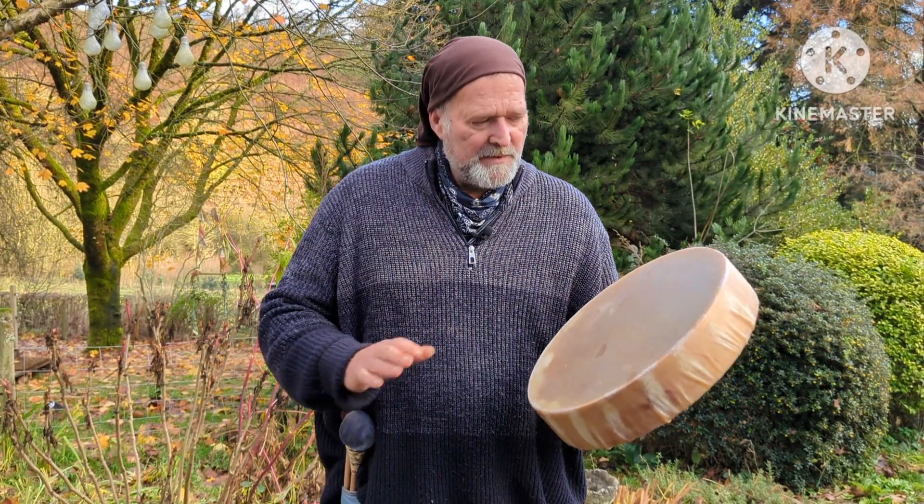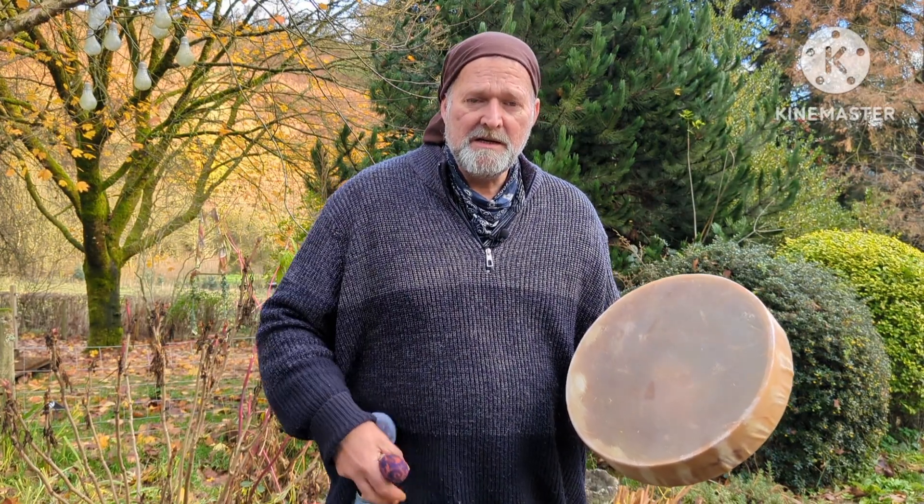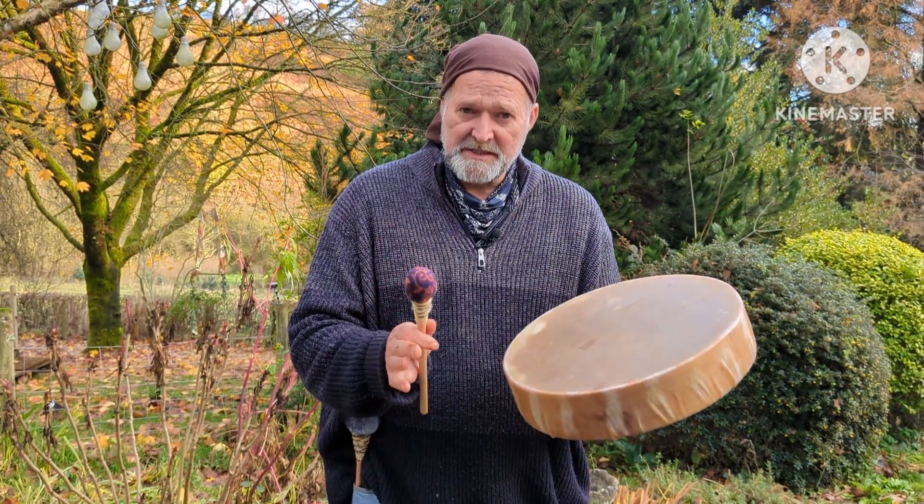So yeah, it's a very pretty little drum. I'm going to have a little play now with a firm beater and a softer beater, so you can actually hear what the drum sounds like.